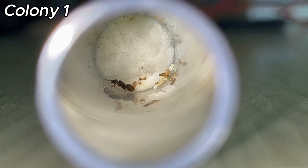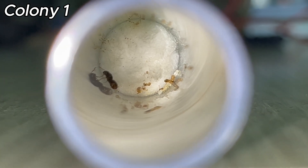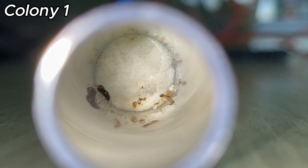Major workers, also known as soldiers, are characterized by their disproportionately large heads, which are often bigger than their abdomens. Majors are crucial for defending the colony against threats, and they actively patrol and protect their territory.